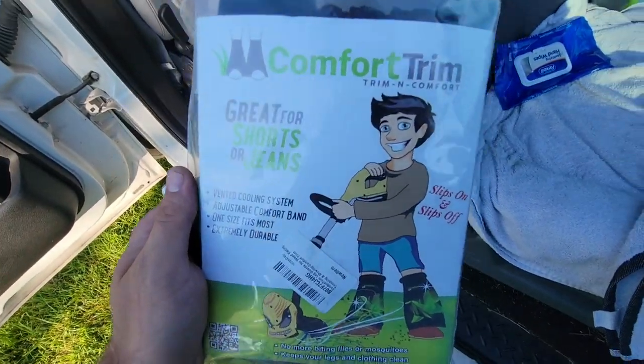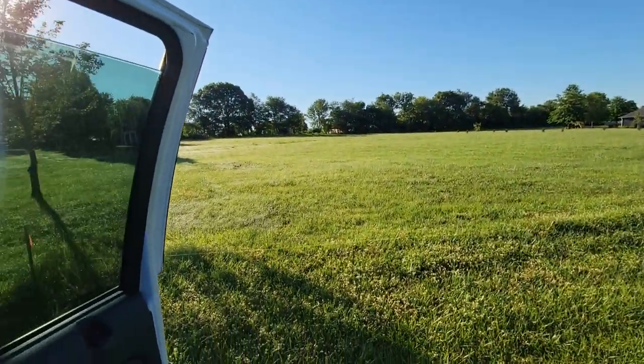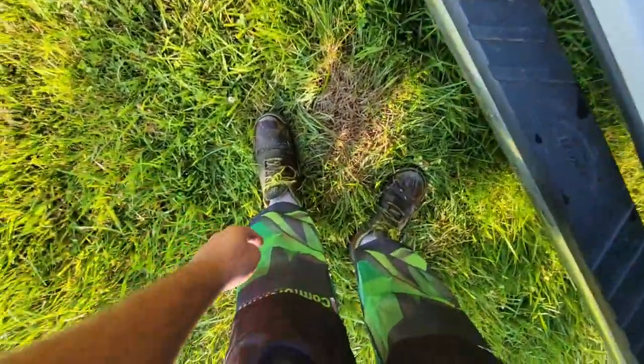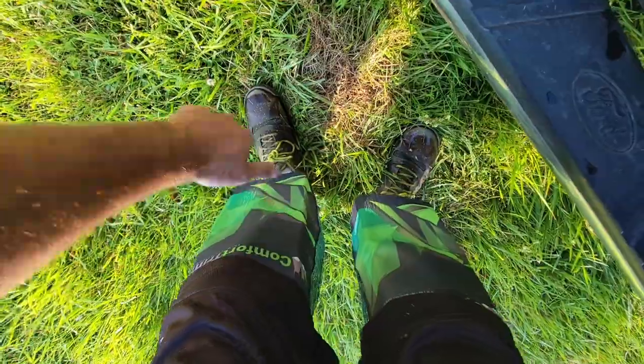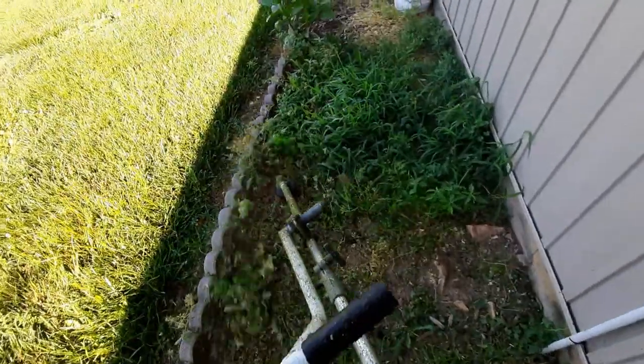We're jumping to the property to try out these Comfort Trims. We're going to put them on, then mow and trim this big property. Yeah, I do look a little ridiculous with these on, but they are pretty comfortable — like the name says, Comfort Trim. Let's go give them a try.